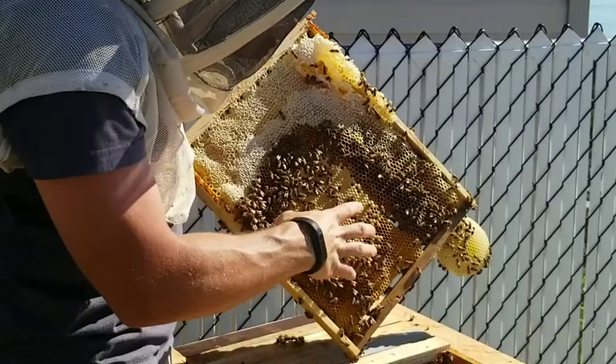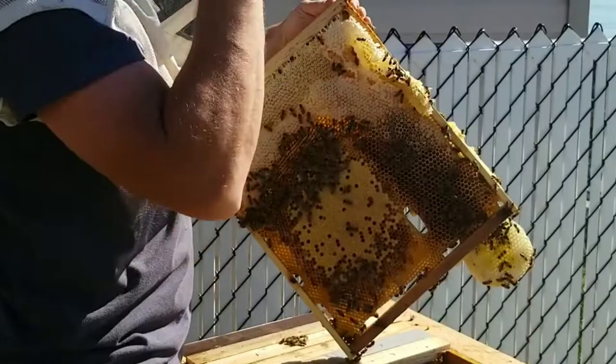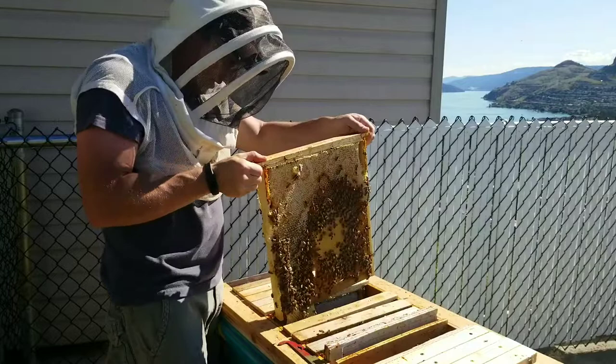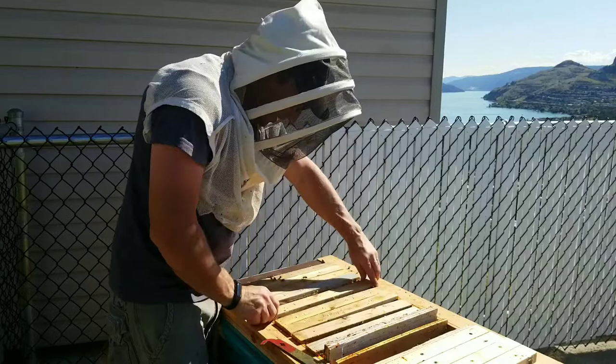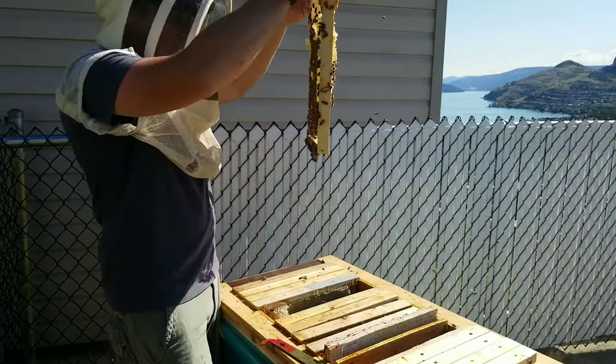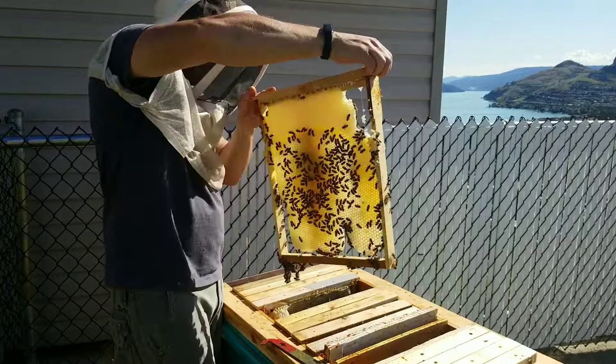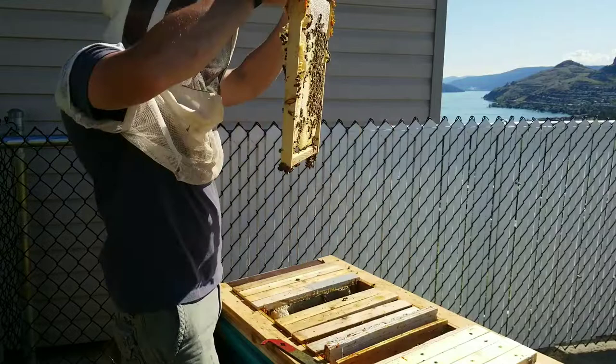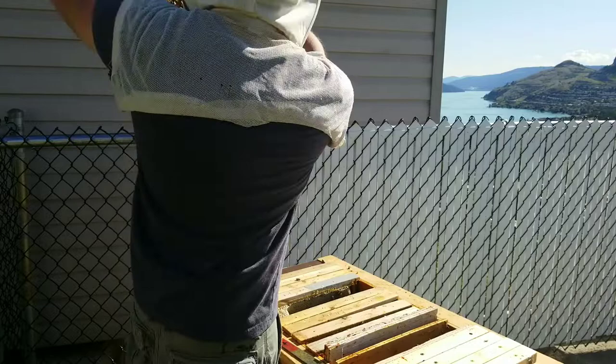Another big worker brood section but this got drawn into the next frame. The rest of that frame is really nice and straight - just like that. It just seems to be where this kicked into that honey frame - they went from both sides out into there. Lots of larvae in there.